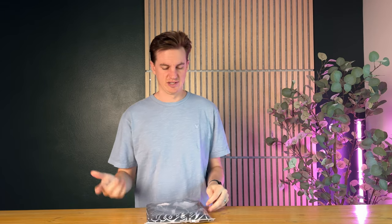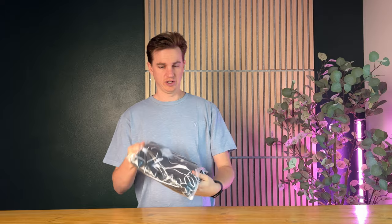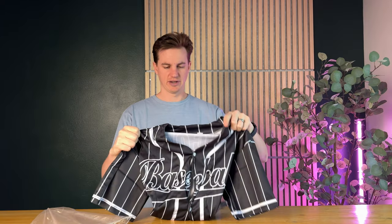So I just got sent this — it's a baseball jersey, so let's open it up and show you what's included. It's a size extra large, so I'll try that on and see how it fits. It is actually really soft, and it has this really cool pattern. Let me throw it on and see how it fits.